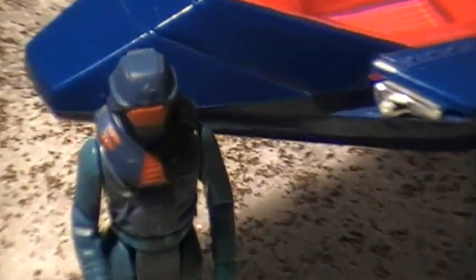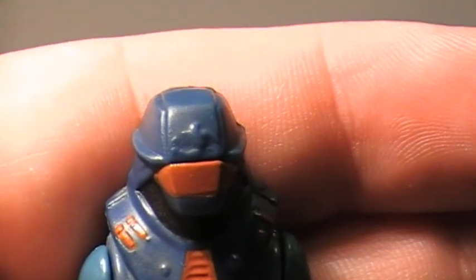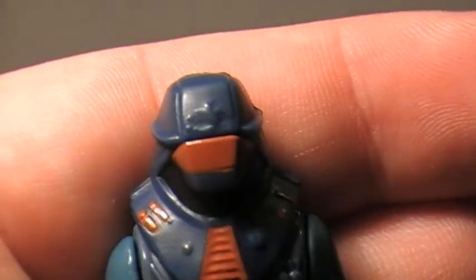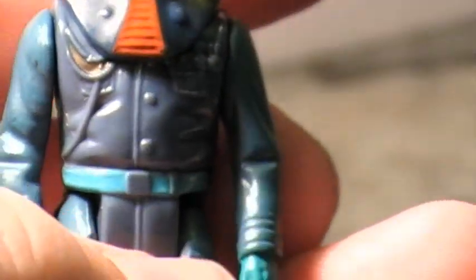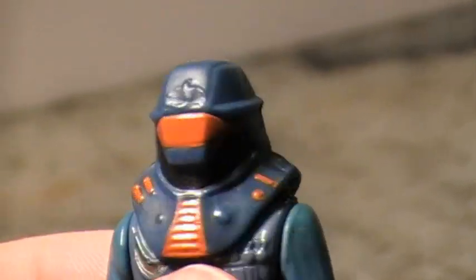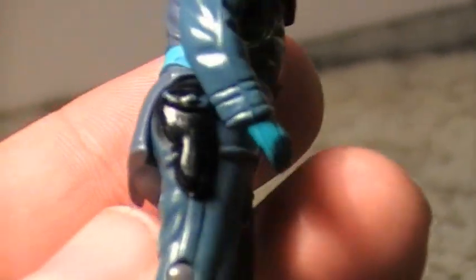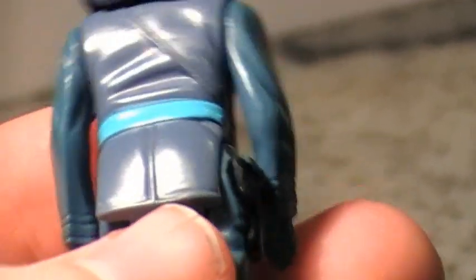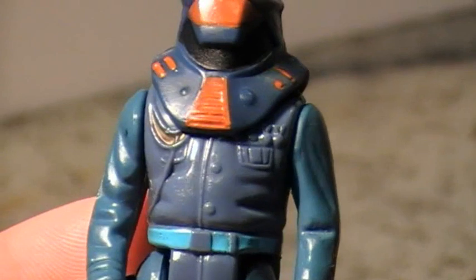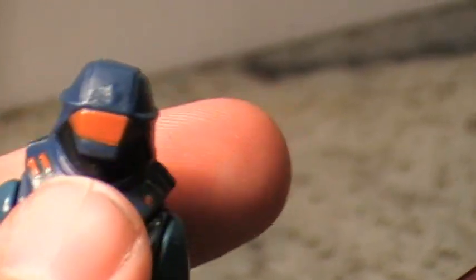And there you have Miles Mayhem with his Viper mask — kind of a Falcon, as you can see. Quite nice and very nicely detailed. At the back, he has a holster for his pistol on the side, and some medals. There's kind of a military look on this figure.